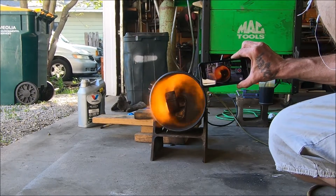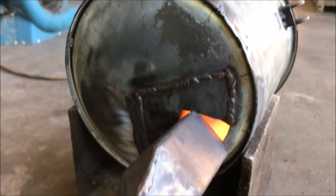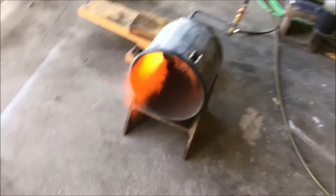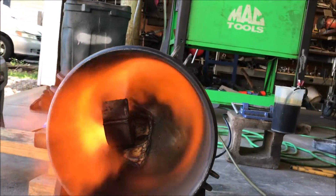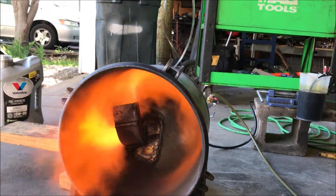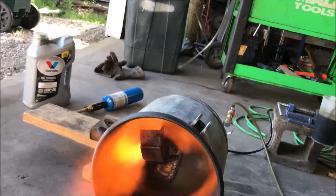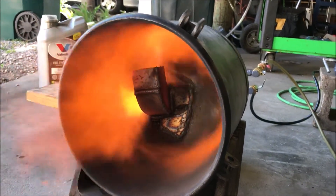I definitely like the way this thing's performing. It's not spraying fire out the back end. The full elbow would not have allowed it to Venturi effect as well like that. It's creating quite the blast. What I'm going to do is put some fins on the end plate that cause that forward blast to rotate. I'll put like some secondary stainless steel blades on there. We'll probably never run it this high.